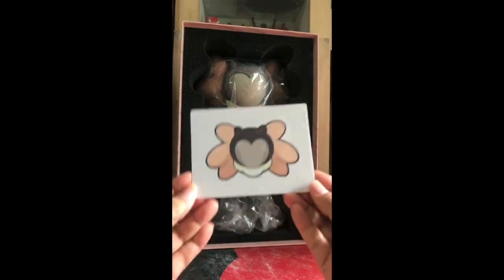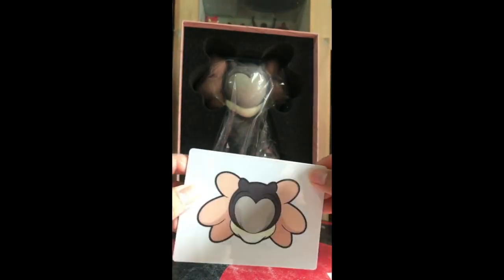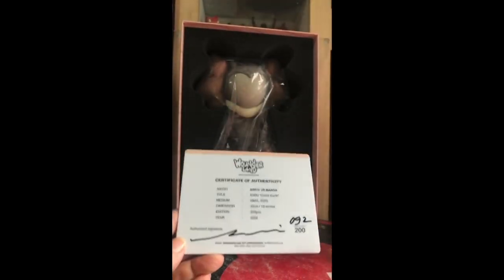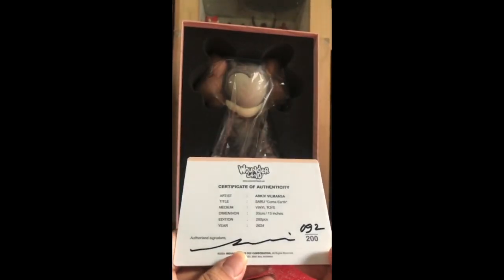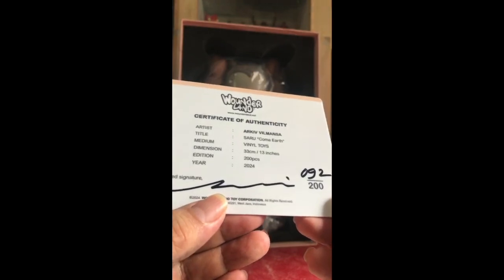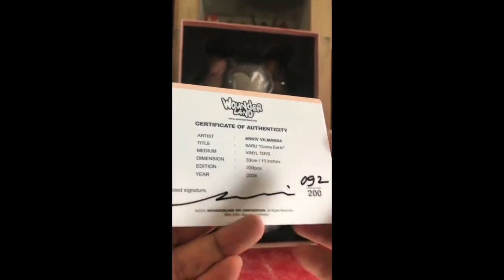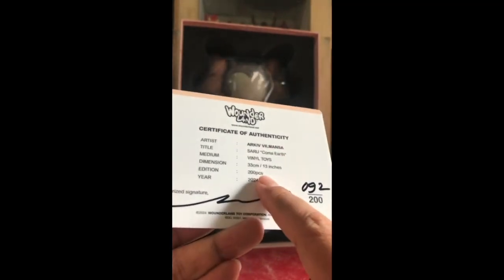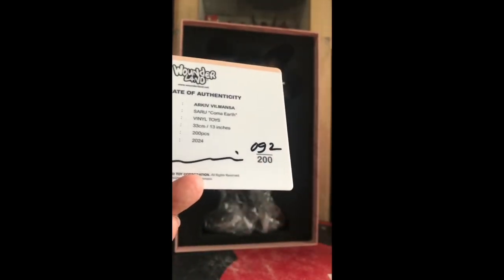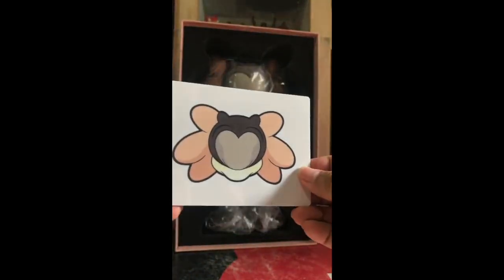Let's have a look at this first. This is a certificate of authenticity. It's a solid plastic piece — thick — with art by Archive and also the certificate of authenticity. This is the Saru Coma Earth edition. The medium is vinyl, size 33 cm, 13 inches tall, so this is pretty huge. The edition is 200 pieces, year is 2024. This is his signature and I've got my numbered piece — 92 out of 200. Thanks Archive, you rock bro.